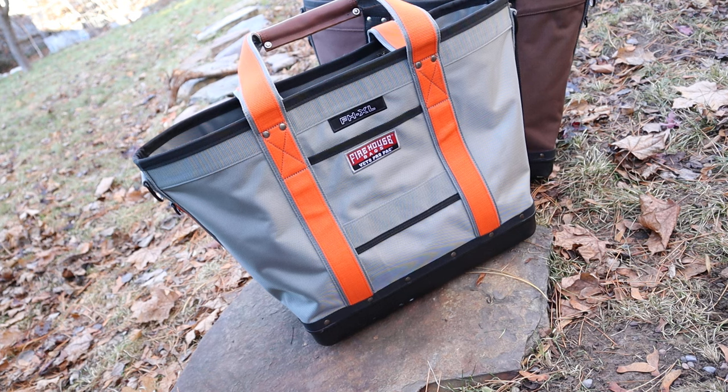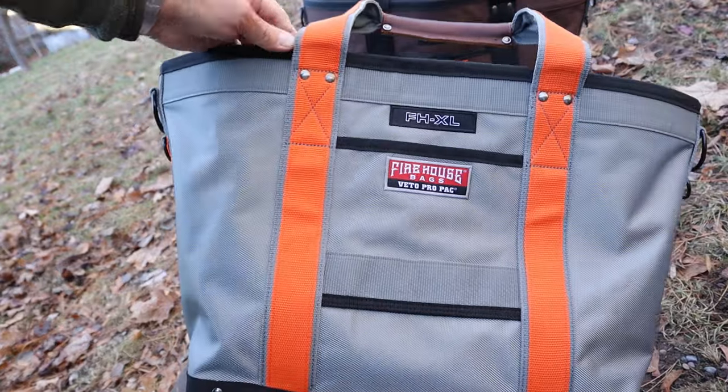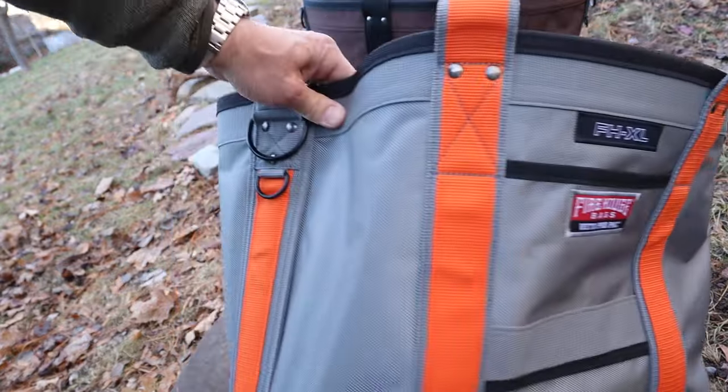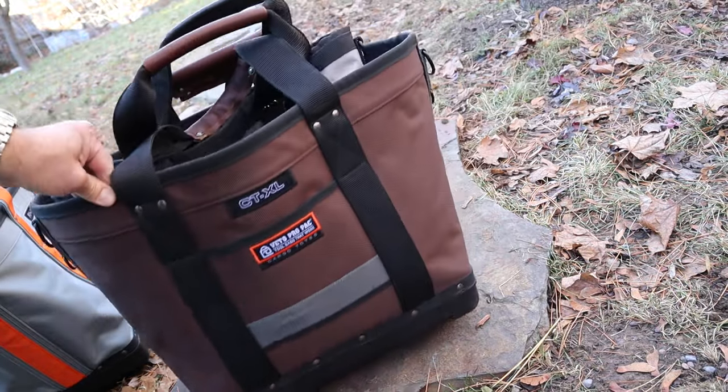Howdy folks, Doc here with Last Best Tool. And this is the Vito ProPak FHXL. It is a giant tote. I did a video on it. I got this one because I really liked this one.